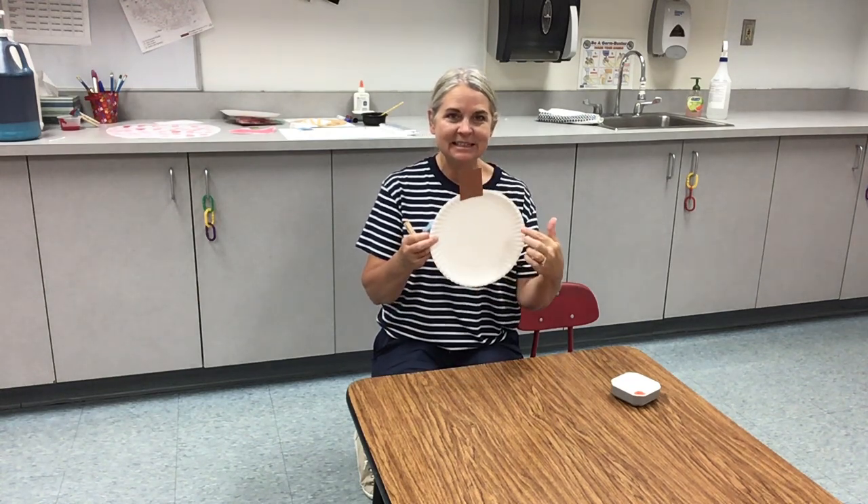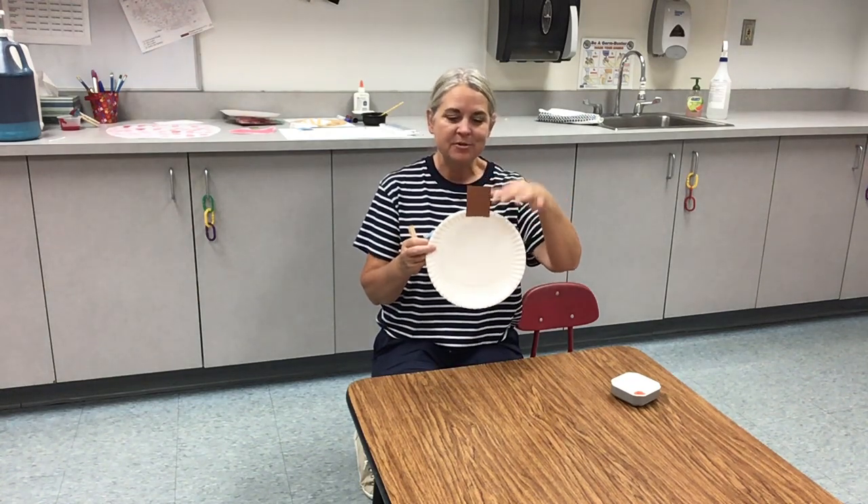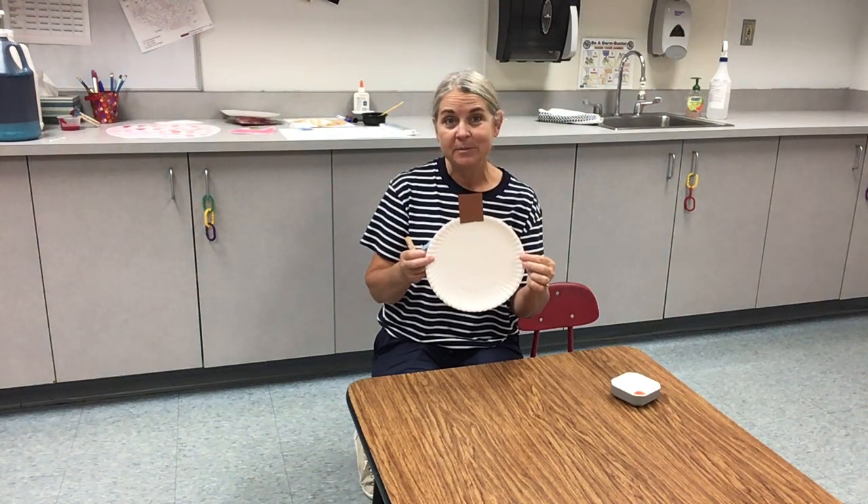So you need to have your plate, and you have a stem, and you can either staple it or maybe yours came already put together.